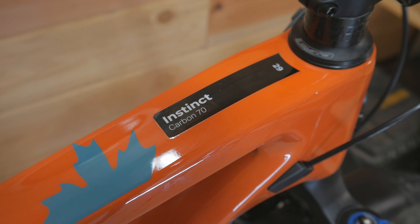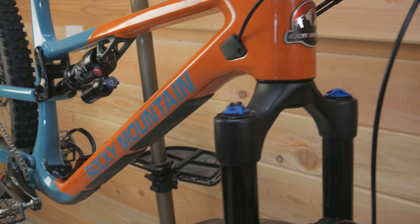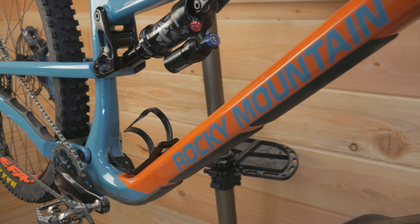Hey guys, welcome to today's video. Behind me here is my 2023 Rocky Mountain Instinct. I've been riding this bike for about the last six months, so I thought it was time to do a review on it and we'll just talk about some of the features and the components that come on this version.